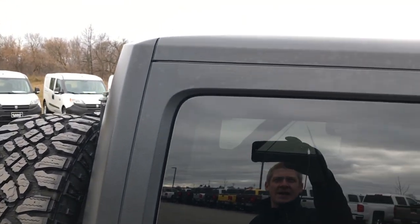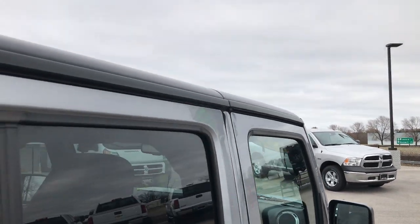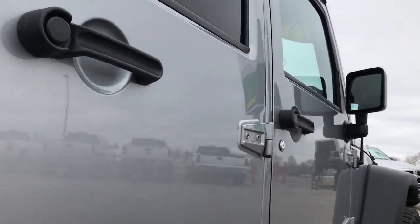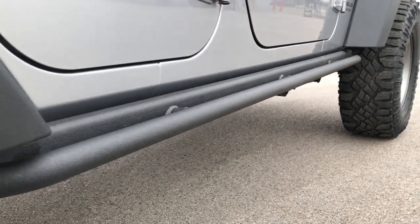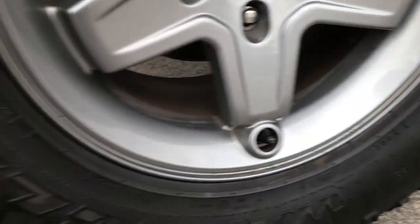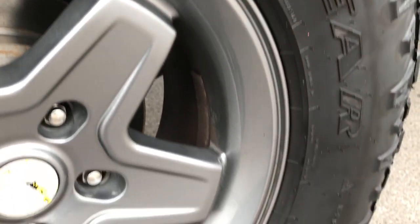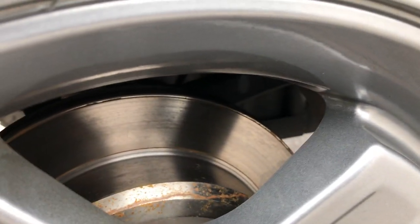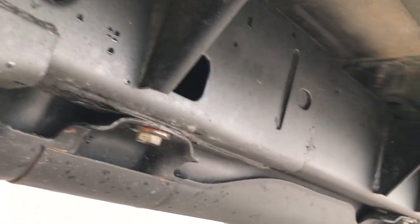This one comes with the factory hard top, which is in excellent condition. I didn't see any dents or dings on the side doors, and it has the heavy-duty rock rails on the side to keep your body looking good. The rear rims are in excellent condition — no scuffs or scrapes — and it looks like we put brand-new rear brakes on this vehicle. The frame and underbody, once again, is very clean all the way underneath.